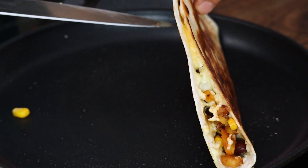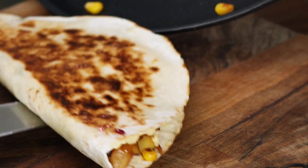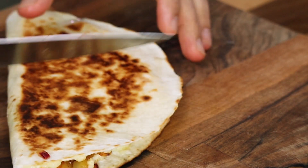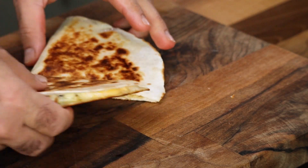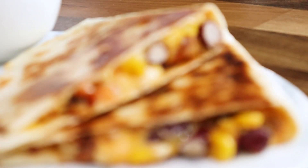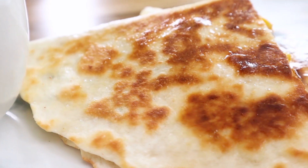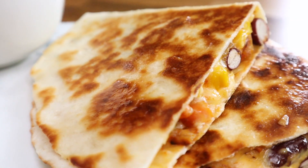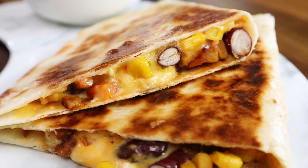Once the quesadilla is done, transfer it to a chopping board and slice it into half. As you slice into half, you get a crunch or crackling sound from the bread. Look at that — it is gorgeous: crispy on the outside, flavorful vegetables with crunch on the inside, and the melting cheese just binds the whole thing together.